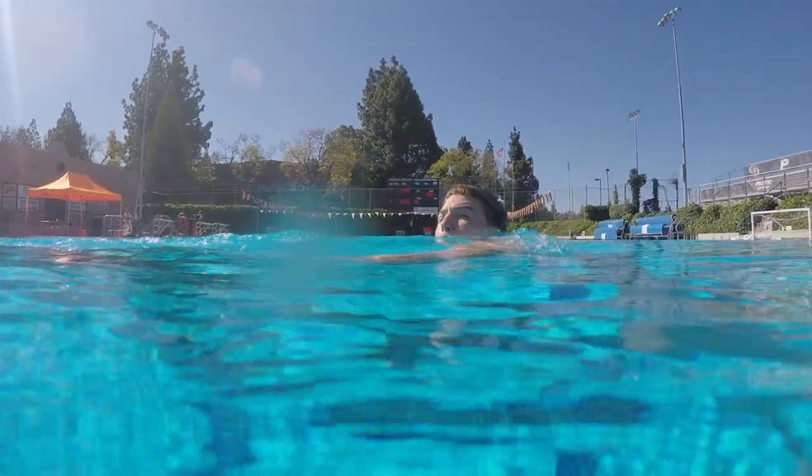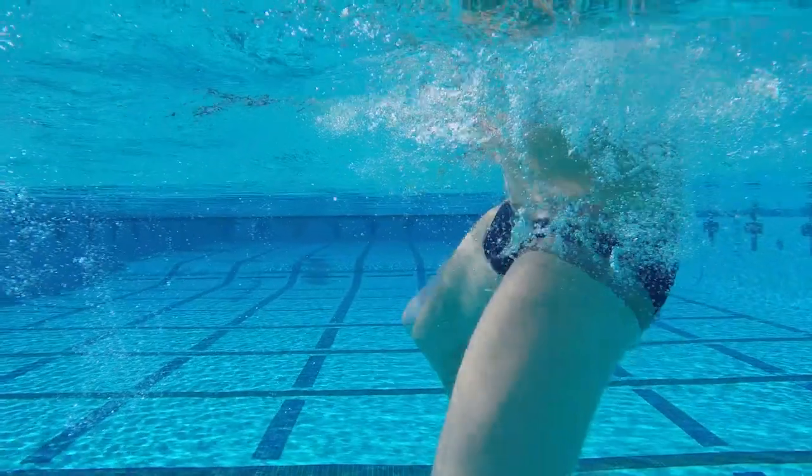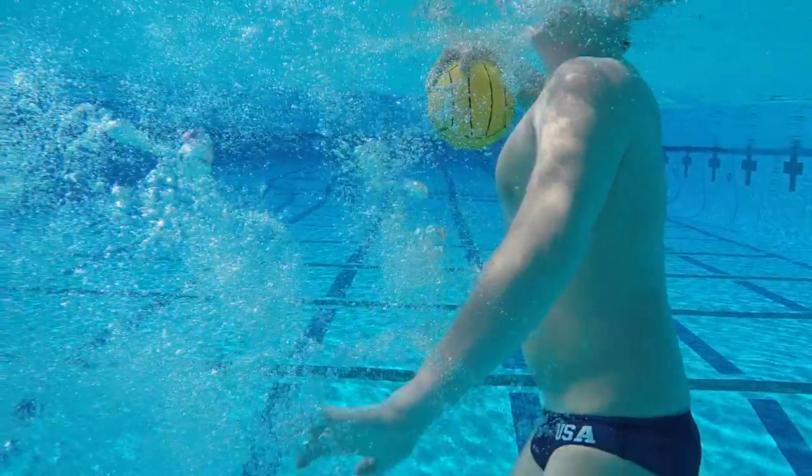By bringing your lower back to the surface with an egg beater and keeping your knees high, it allows the shooter to jump out of the water with a breaststroke kick. After the breaststroke kick, the shooter will be vertical, which will allow them to rotate quickly.